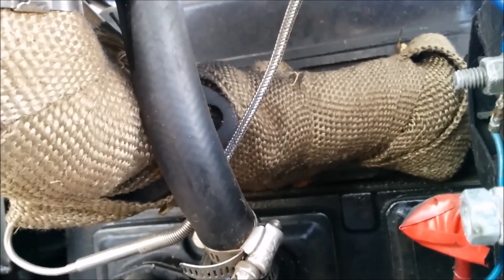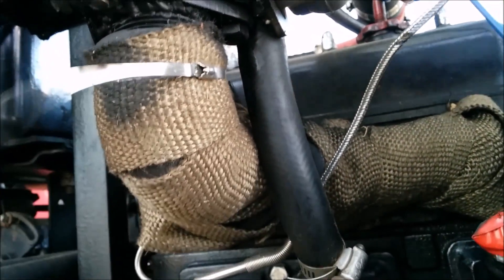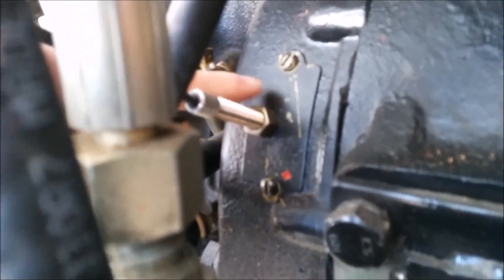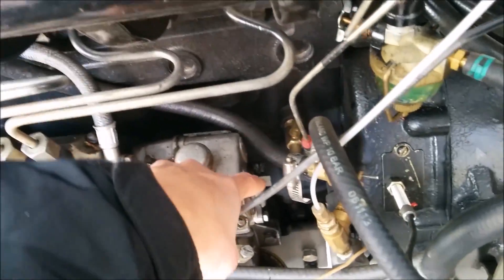Using the same old exhaust manifold, I just welded up a pipe adapter thing onto a flange and cut out a flange for the turbo and bolted it up. We added a magnetic tachometer pickup right here so that we can get a tach reading, and then we cranked up the fuel on the injector pump, which is underneath that little cap right there.